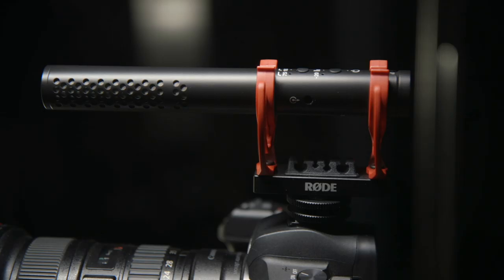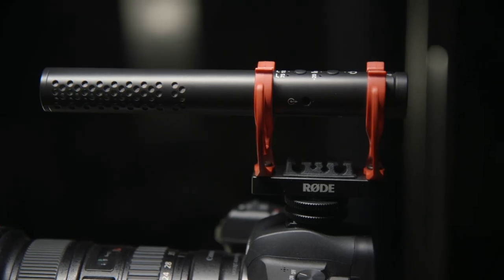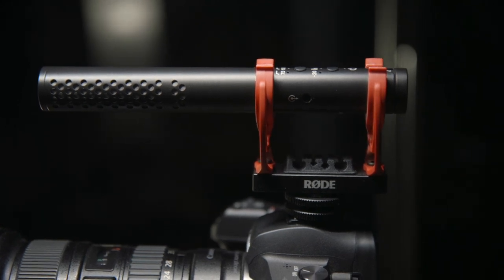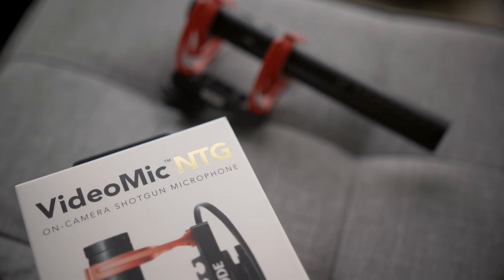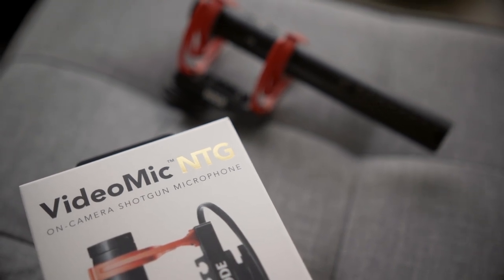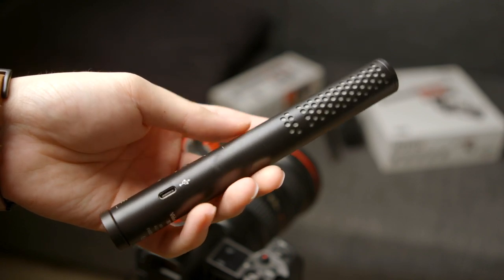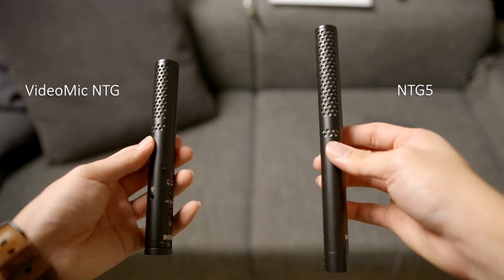Let me just get this out of frame real quick. So this is Rode's latest addition to their extremely well-known VideoMic lineup, and this sits all the way at the very top of that lineup. In fact, even the name suggests that this is the most premium VideoMic yet. When you take it off its shock mount, it does look very much like a Rode NTG shotgun mic, especially the Rode NTG 5.